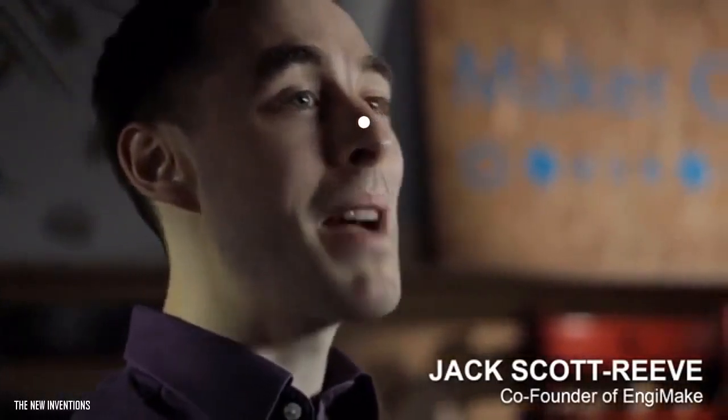At EngiMake, we believe that everyone should have the opportunity to become a maker. So that's why we've created the Maker Kit, which will give you the chance to build your very own robot.